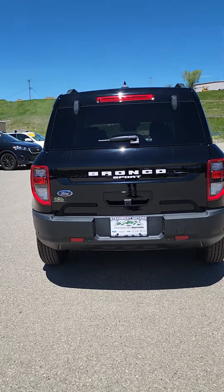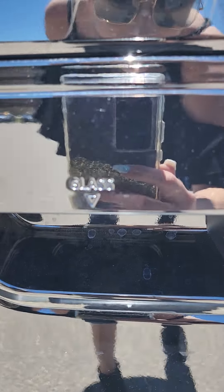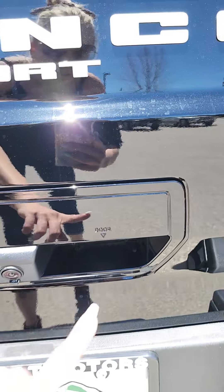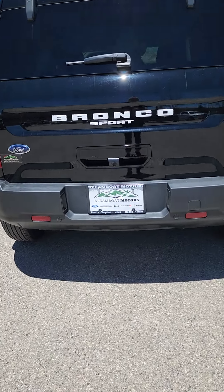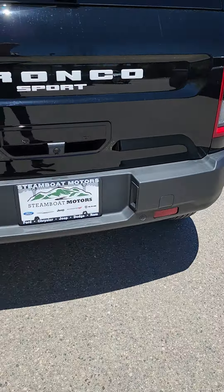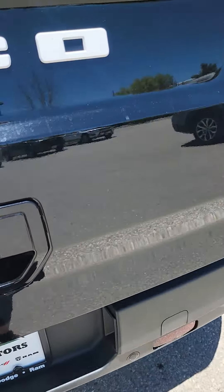Here in the back, the cool thing is you can actually pop the glass or the whole door — the glass does pop up. That's the first thing we've seen like that in a while. We've got backup sensors here in the bumper and obviously a backup camera.